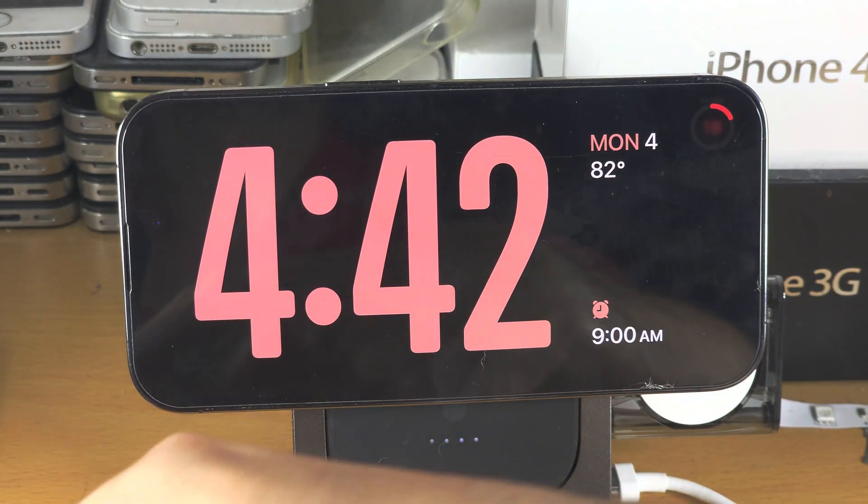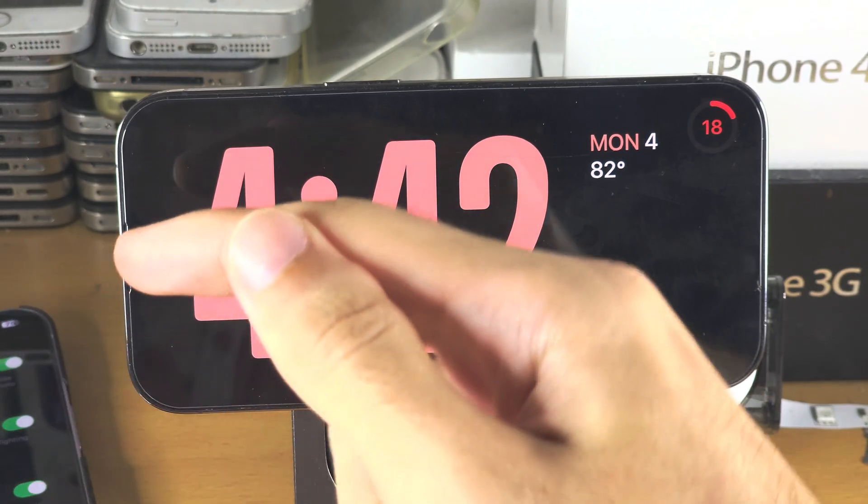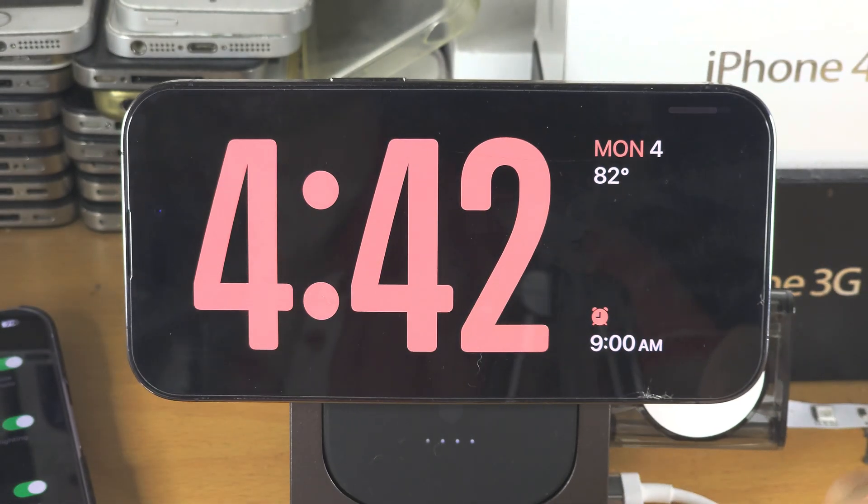On this other iPhone it's going to turn off the screen, but on this iPhone it will always stay on. And even if we use our brains here — the phone's always on the charger — there's no real